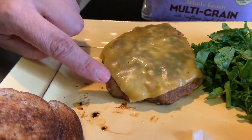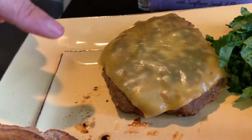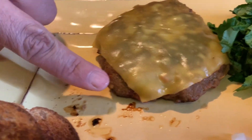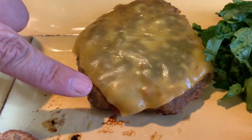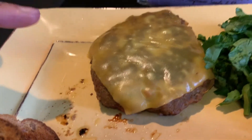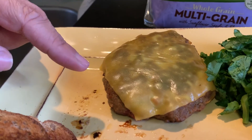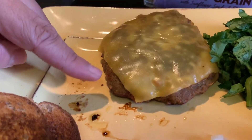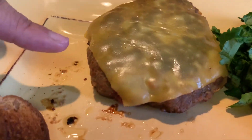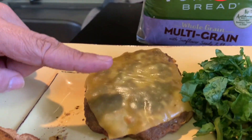Here I have my burger — I've already cooked it. This is the same meat that I used to prepare the meatballs the other day. I stuck it in the freezer, as I showed in a previous spaghetti and meatballs video, and then I saved the meat and made a big patty for this burger. This over here is a melted one slice of American cheese.